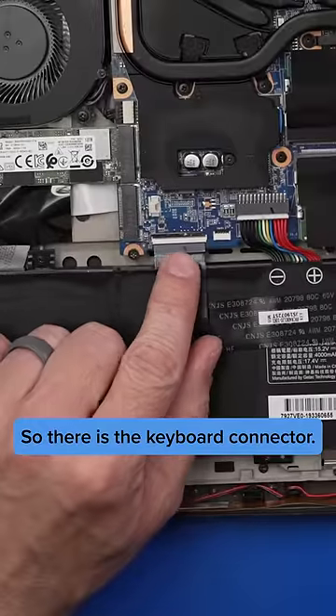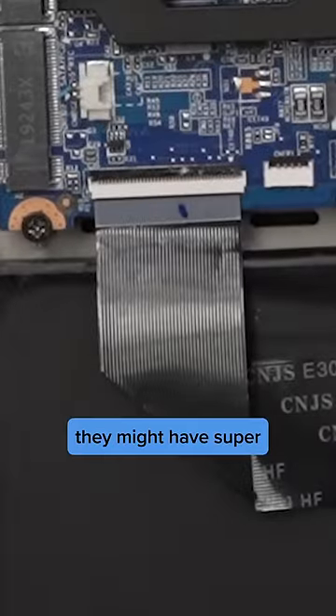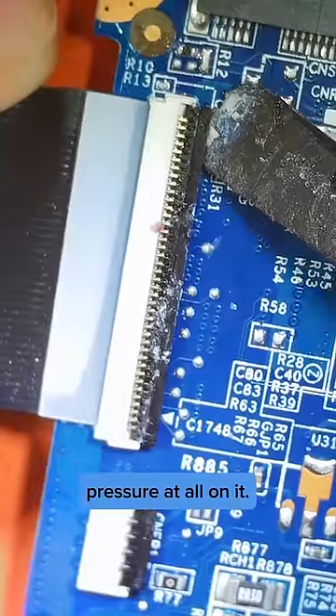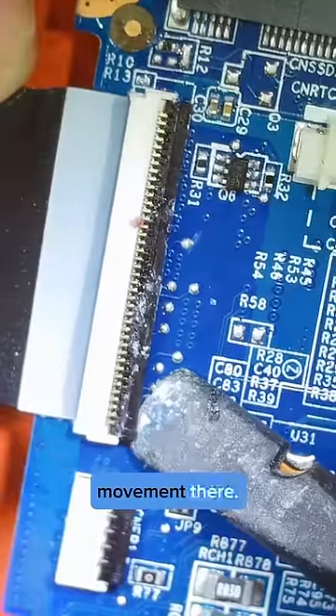There's the keyboard connector. Oh no, I think they might have super glued it. Oh no. Let's see if we can put any pressure at all on it. There's not much movement there.